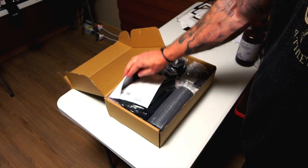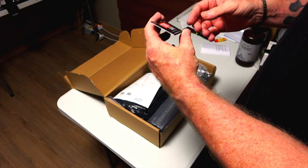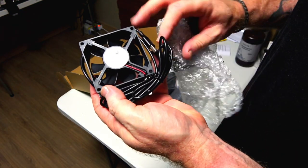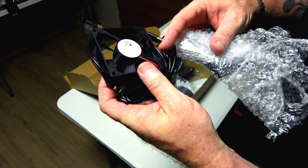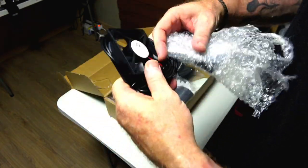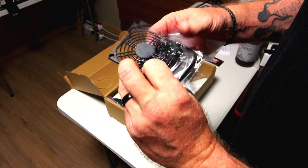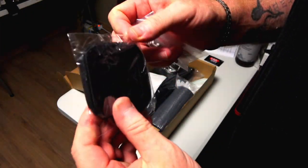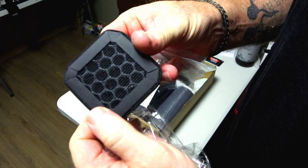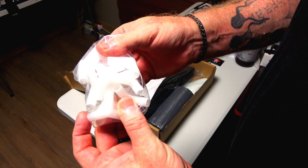Inside we have all this stuff: paperwork — read that before installing — and a 180-day warranty card. It has an active exhaust fan with a USB hookup, which is good because I can just plug that in. It's a 5-volt, 0.45-amp DC brushless computer fan motor, plus a fan guard, another guard, and what looks like a carbon fiber filter.